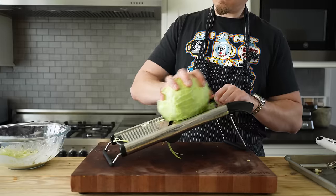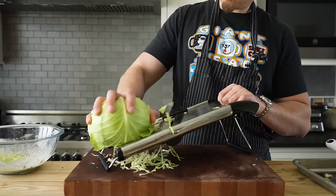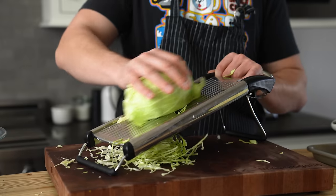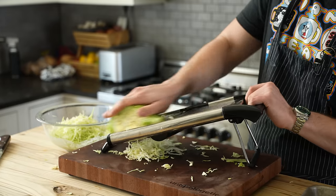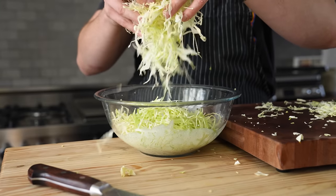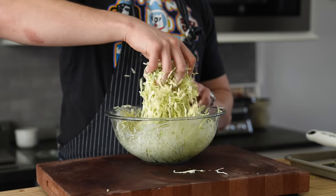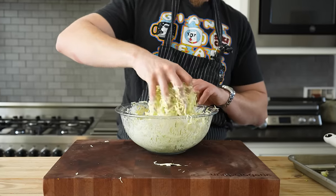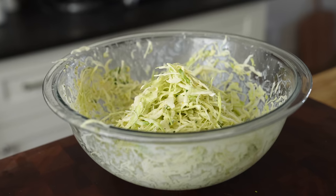Get half a head of green cabbage and using a very sharp knife or a mandolin, slice it real thin — the closer to paper, the better. A mandolin is going to be a lot faster and easier for most of you, but be careful because it's the number one finger death trap I can think of. Add your cabbage to the bowl, toss together, and season with additional salt if needed. Oftentimes with a great slaw, less is more, and this slaw proves that logic.